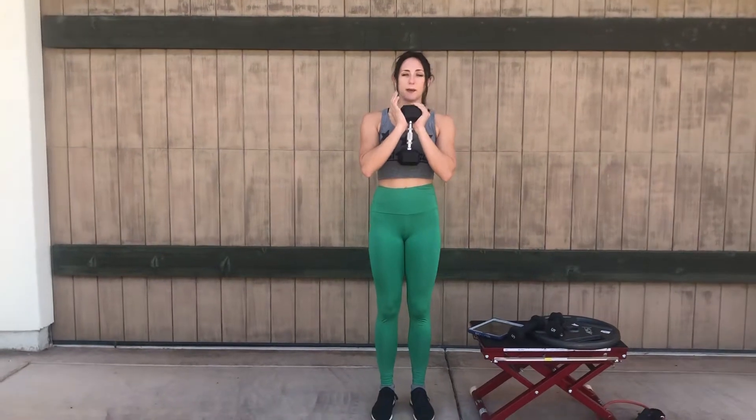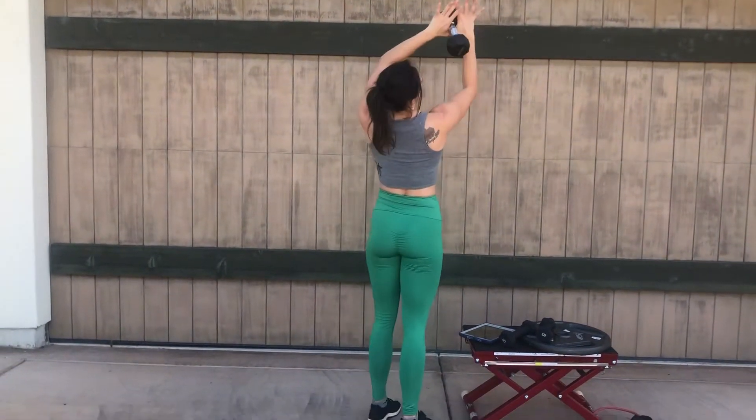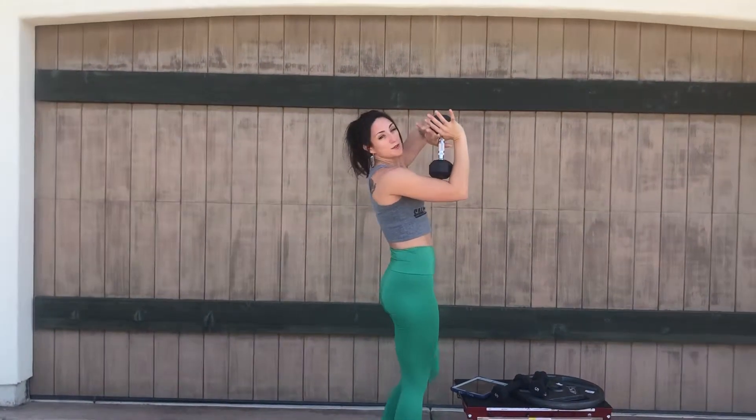Standing tricep pullovers — you're going to be standing nice and tall with your dumbbell in front. I like to hold it like so: my thumbs are on either side and I'm holding the dumbbell with the palms of my hand.